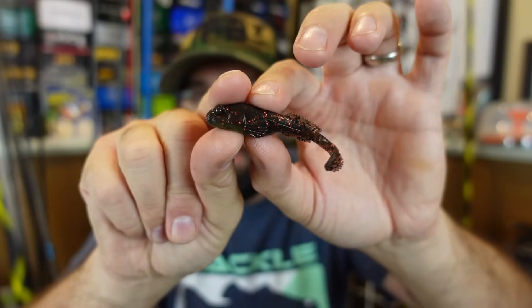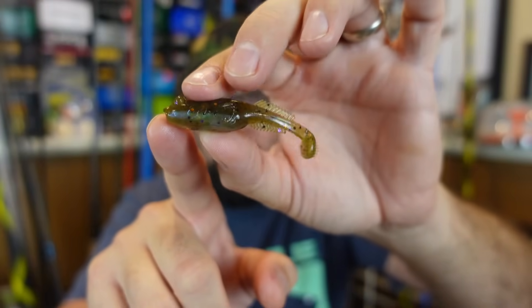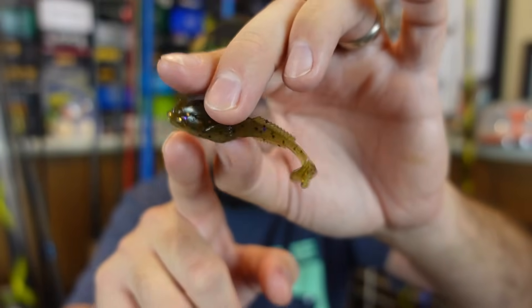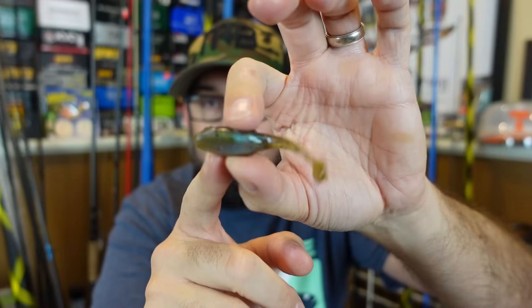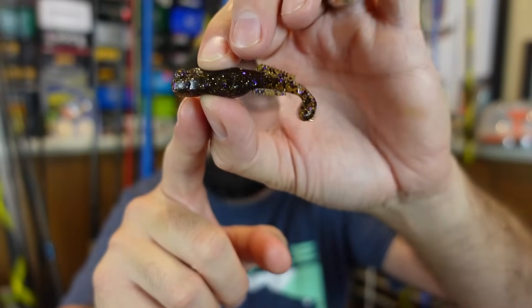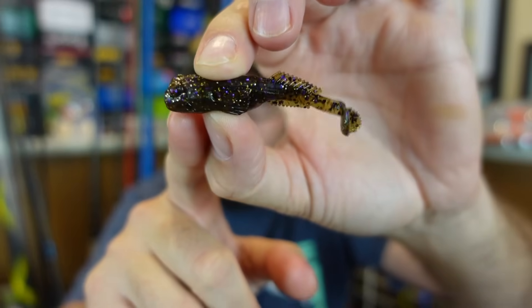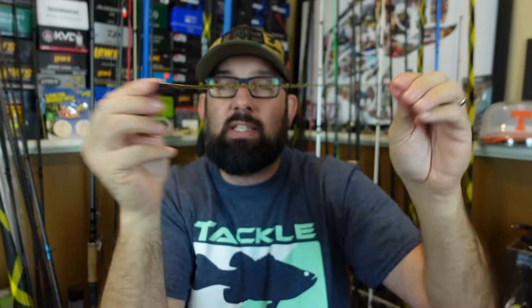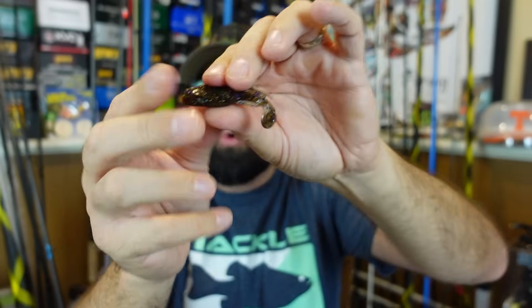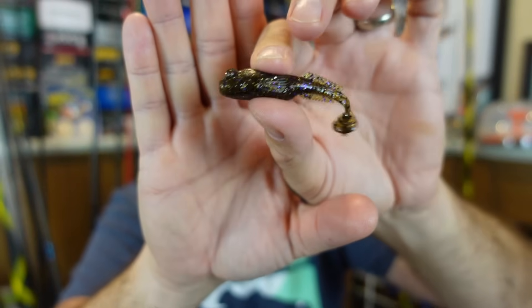That's the Copper Truce color. I also got that in the Gobi Bryant — a little lighter green pumpkin with some orange black flake in there, a little purple flake, and then like an iridescent blue on the bottom. Really neat. And the last color I got was Green Pumpkin Goby — that darker green pumpkin with purple and kind of a silverish gold flake throughout. And like I said, it's Laztec, so these are going to hold up for a long time and catch a bunch of fish on them. Neat little profile bait.